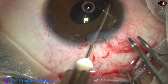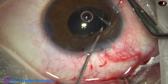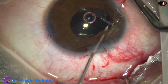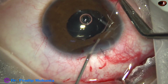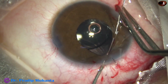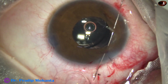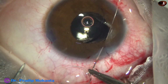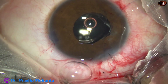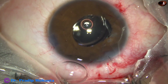Now the 26-gauge needle pierces the iris on the other side, and the straight needle goes through the lumen of the 26-gauge needle. The straight needle with prolene suture is then taken out through the other side.